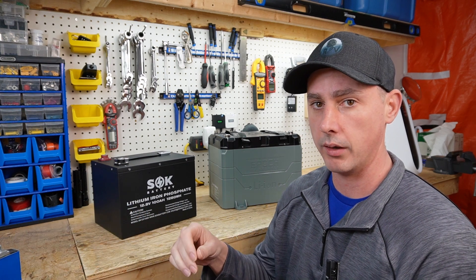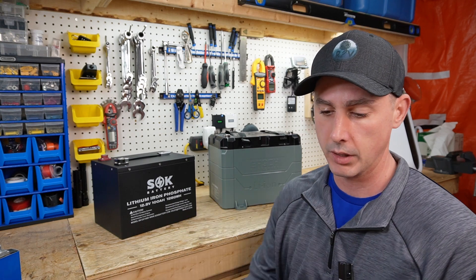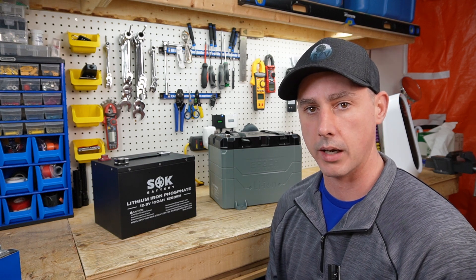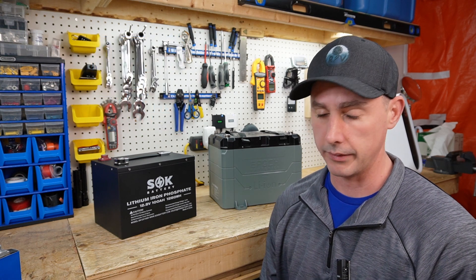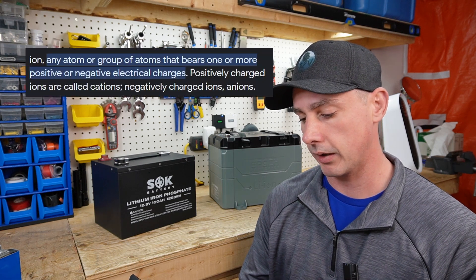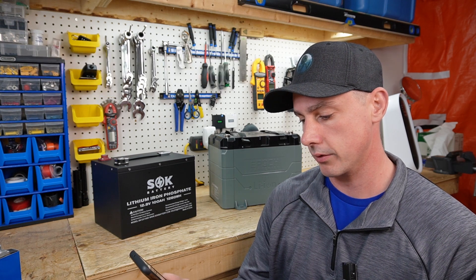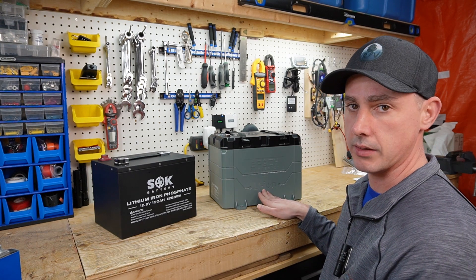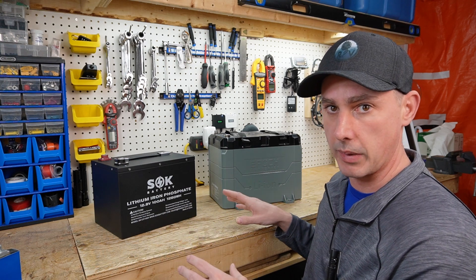When people say lithium ion, it's not a specific chemistry of battery — it refers to lithium batteries in general. If we break down the term, the 'Li' is the element lithium on the periodic table, and the 'ion' part refers to any atom or group of atoms that bears one or more positive or negative electrical charges. So when people talk about lithium ion, all it means is lithium battery. It doesn't mean that it's NMC chemistry.